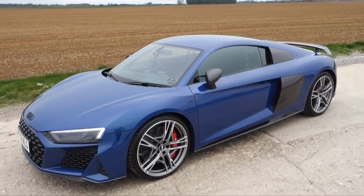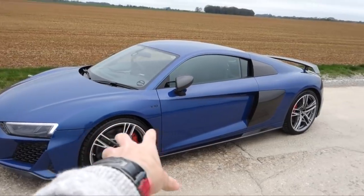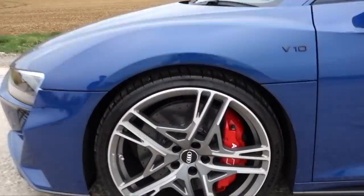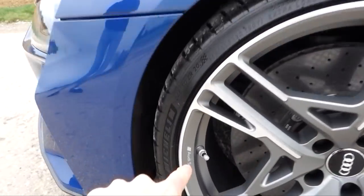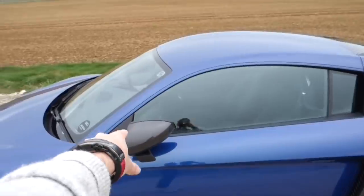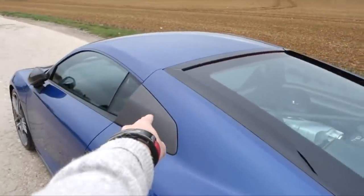It's very, very akin to the Huracán Performante, if I can even mention that in this video. But it's no bad thing — that is an incredible car as well. So this is the performance edition, so you'll see it has these wheels. There is carbon all over the car, it's got ceramic brakes as well, which are not only monstrous but having just driven it for a few minutes, I can vouch they stop you very, very quickly.